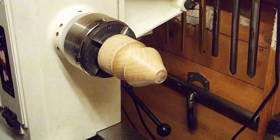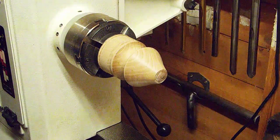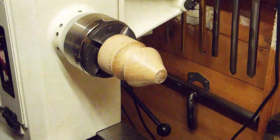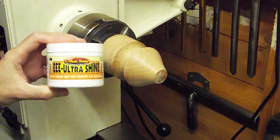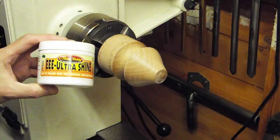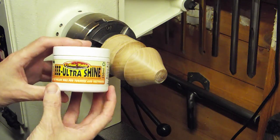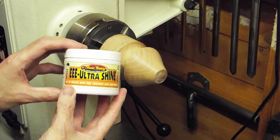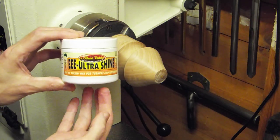Hi guys, welcome back. My name is Rav and this is Rav's Retreat — welcome to my little world of woodturning. A couple of videos ago I was giving you a review of this EEE Ultra Shine, or Triple E Ultra Shine, from Ubeaut Products from Australia.